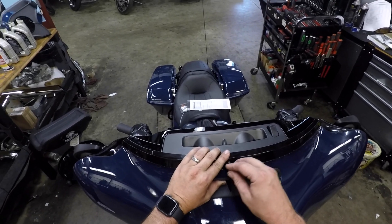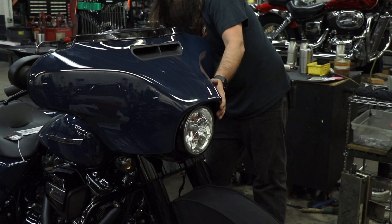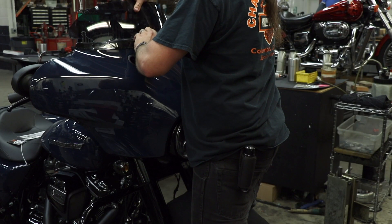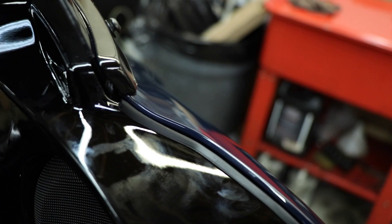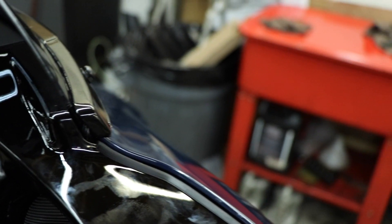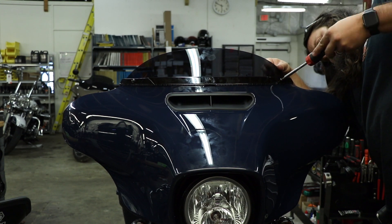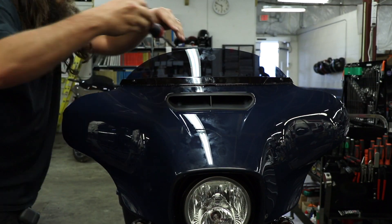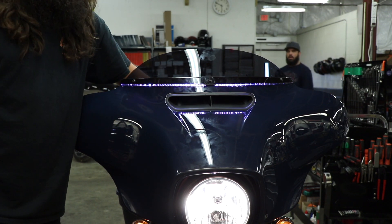Making sure my wires are not getting pinched by the fairing. I'll slide the center windshield screw in first just to support the whole fairing, light bar, and everything. Then I'll put the middle screws in and the two lower ones so I can get the windshield attached without the fairing falling. When you slide that windshield in you can pinch that wire, so before I tighten everything down I make sure I have plenty of space there and nothing's getting destroyed. And now we're right back to where we started.